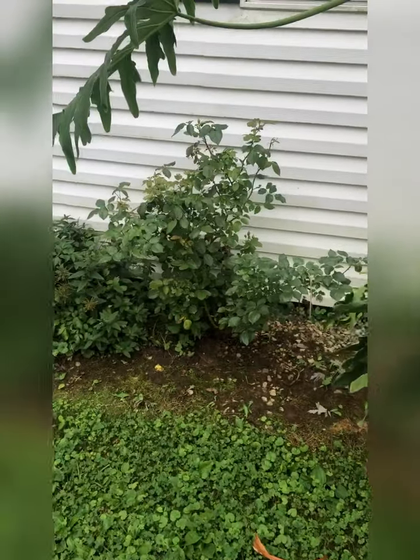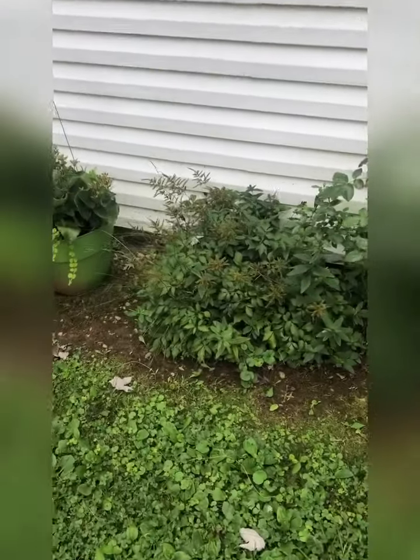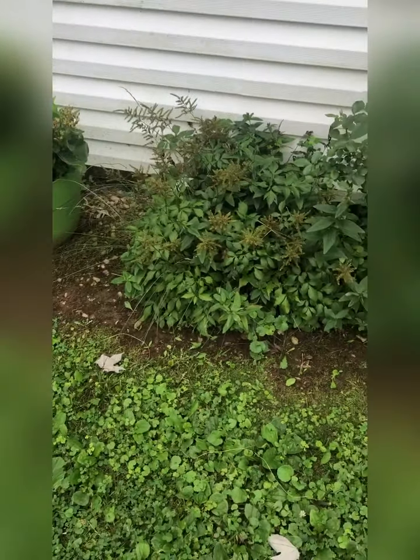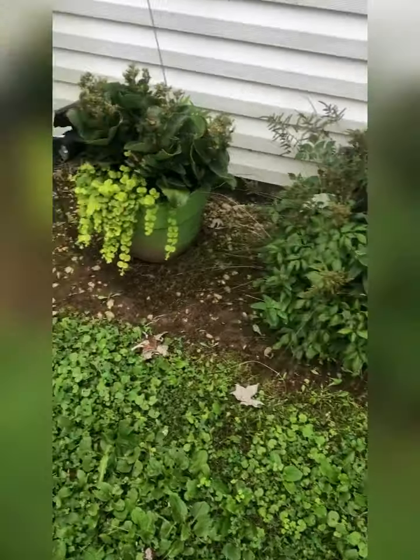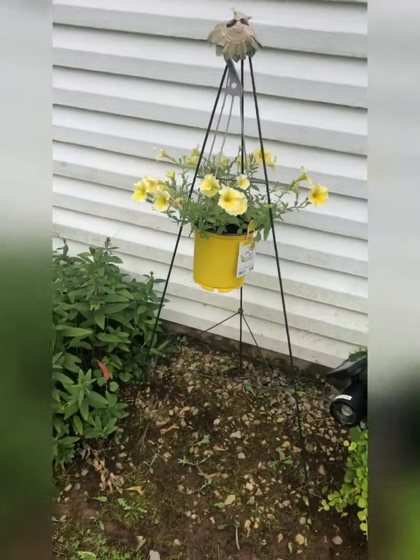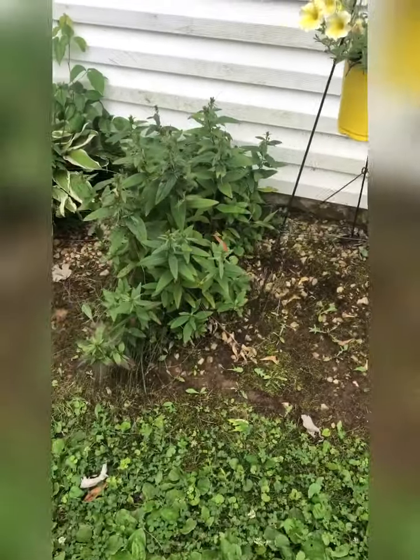Some yellow rose bush there, not in bloom right now, but I do see some buds. That's an esterbill - it blooms are pretty, it's white, small flowers. Most of this garden is like a yellow color.